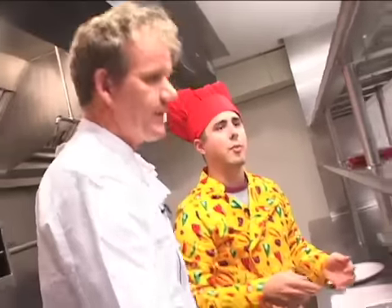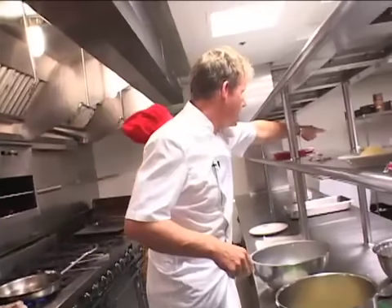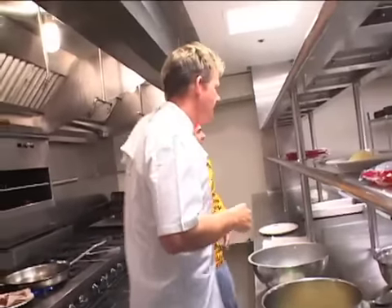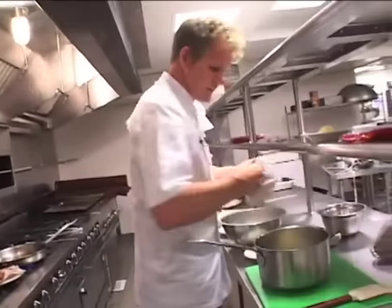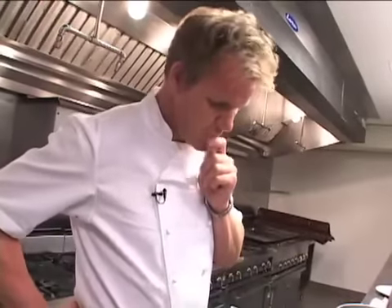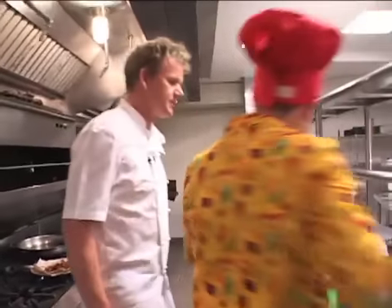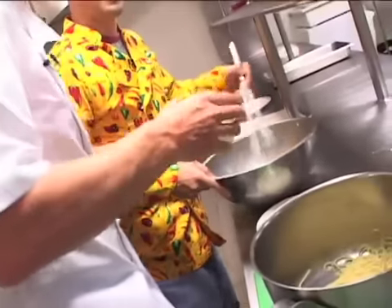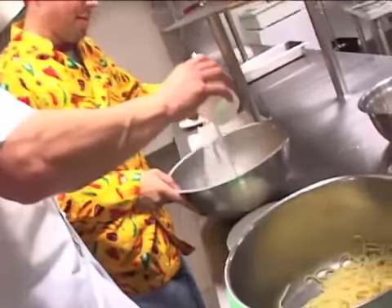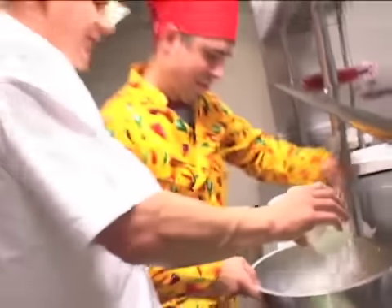Whisk — we have a whisk. You got a whisk? Yeah, there it is, in the bowl. I think it's dirty. Whisk it up. Little bit of cream. Whisk, whisk, whisk — bit more energy, come on. Faster, faster. This is quite the workout.